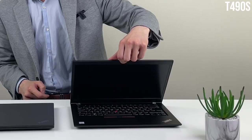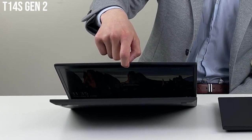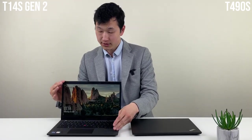One quite strange thing is that the T490 could be opened one-handed — it goes all the way back — but on the new model you need two hands to open the lid. Once open, the lid is quite firm, which is encouraging.